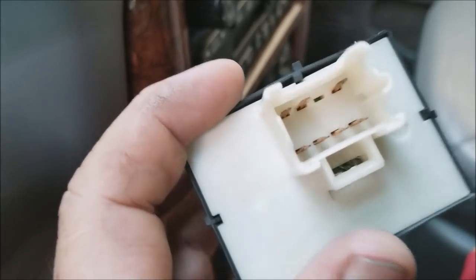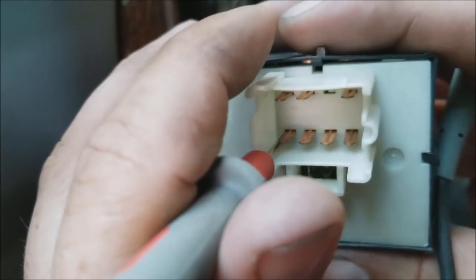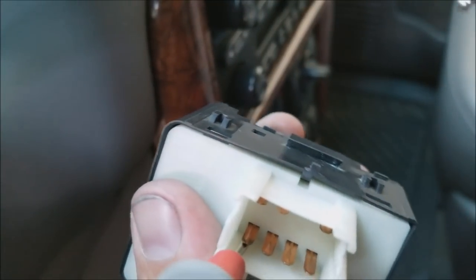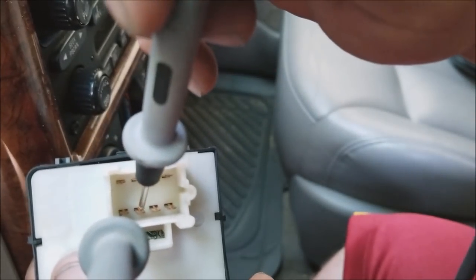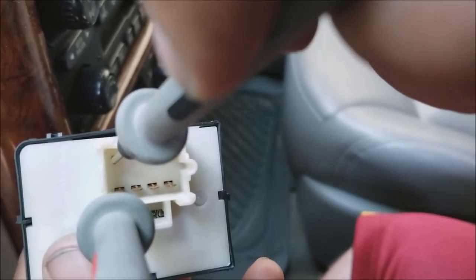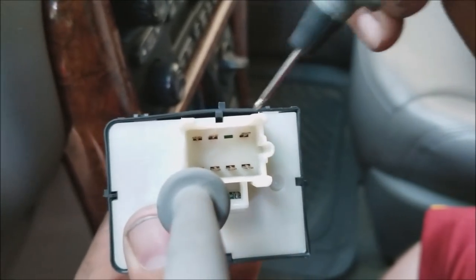It would be easier with alligator clips, but I'm going to try to show this as best as possible. I'm going to put my lead here so it's always touching that pin, and just to make sure it works — I know the down function works — so we're gonna push down on the button and touch these pins to see which one is sending power through it. You can hear that beep, so that pin goes to window down on the driver's side.